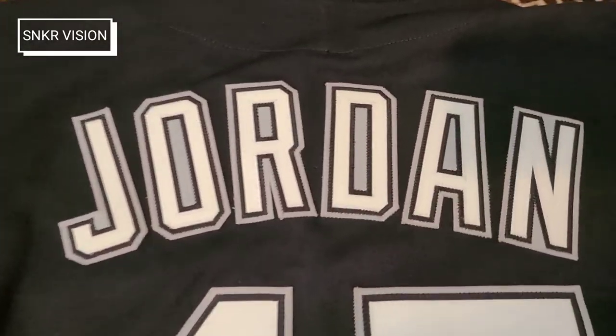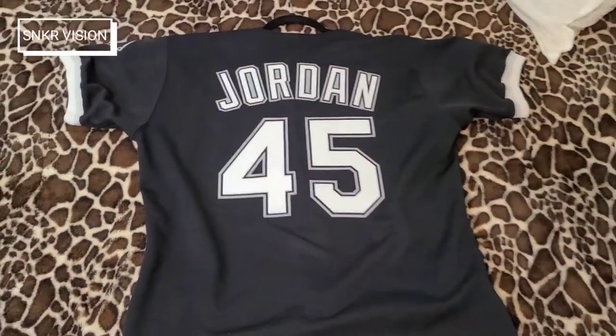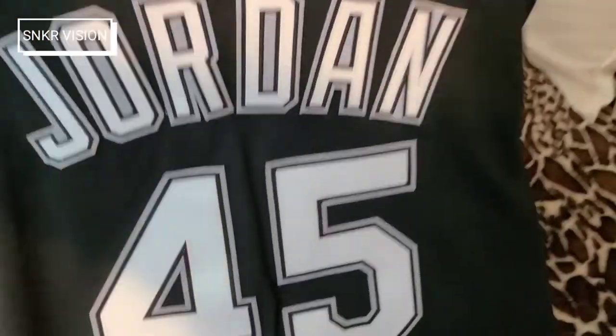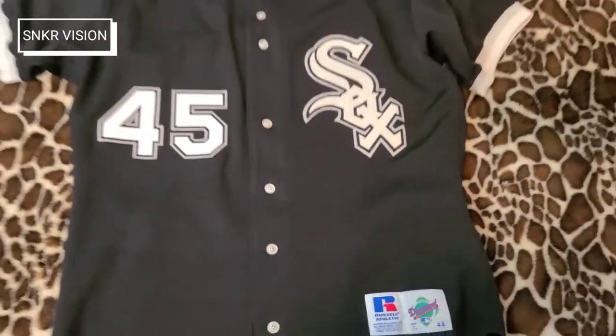I loved it when I was nine years old and he came back to the Bulls — I loved that number 45. It's a very thick polyester, heavy — really heavy weight — not something you want to wear in 100 degree weather by any means. But it has stood the test of time; this polyester is no joke — it's very nice.